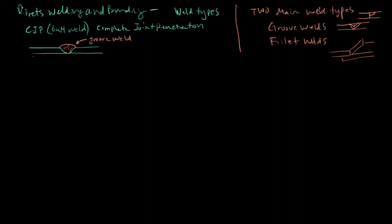Fillet welds are welds between plates — the weld might be here or between two sides. We also have plug and slot welds. Some people say there are two types of welds — groove and fillet — and some people say four types if they include plug and slot.